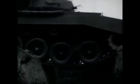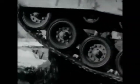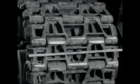It crosses trenches as wide as 8 feet. Climbs any grade up to 60%. The new tank uses an individually sprung torsion bar suspension. A center-guided all-metal track 24 inches wide is used on the T-26.